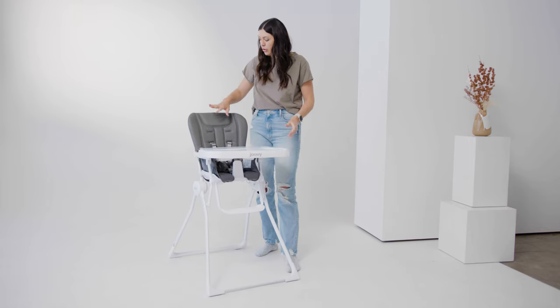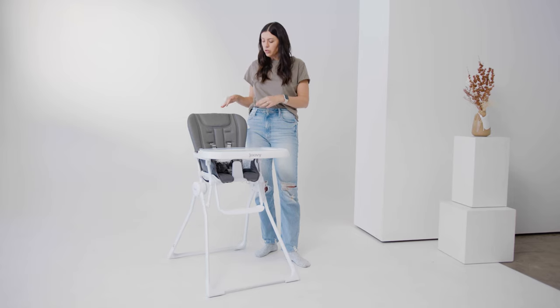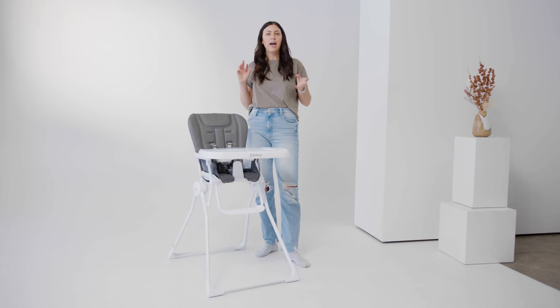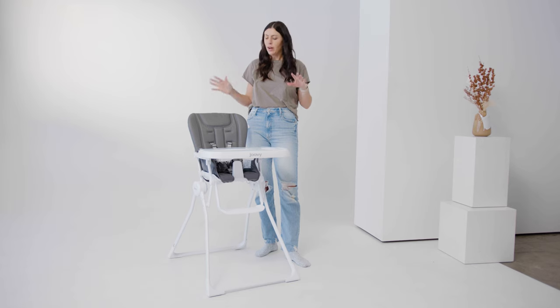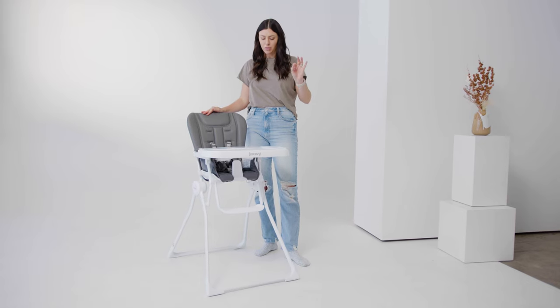It does have a five-point harness, so it's super safe, and you can use this from six months all the way up to 50 pounds or about five years old. Just so you know, this does not recline, so you cannot use this with a newborn and you cannot use this before six months old. I always like to make sure everyone knows that.